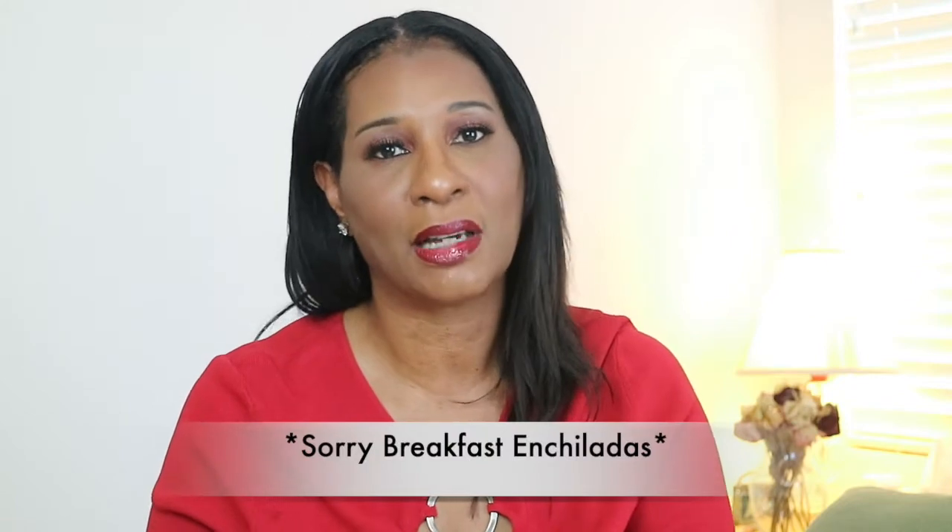Hey everybody, welcome back to my channel. Thank you so much for stopping by. For today's video I'm going to show you how to make a delicious breakfast burrito and I'm going to use some Beyond Meat.